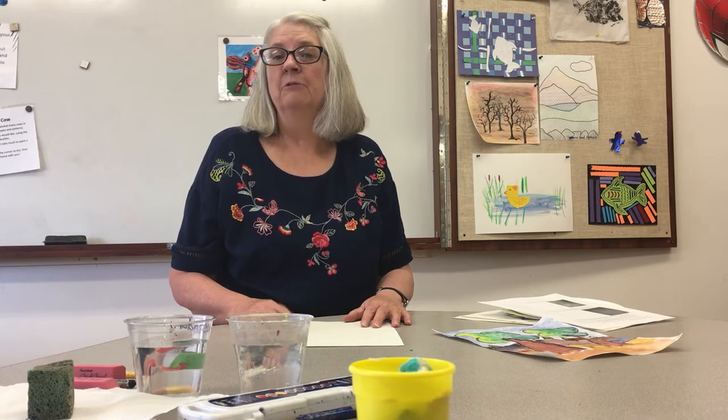Hi everybody! We're going to be doing an art project today. My name is Julie Hill and I am the art teacher at the Auditorium. We can't have you come in our building right now, so we are going to have you do your art project at home with us.